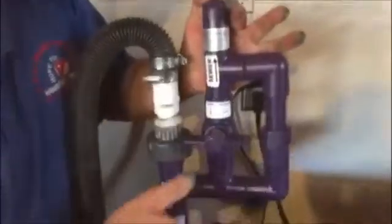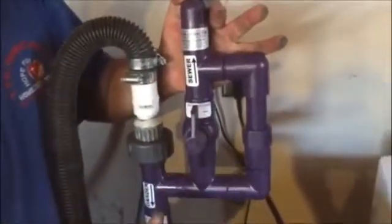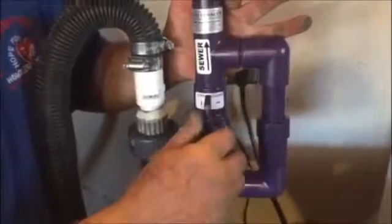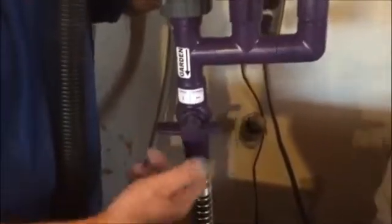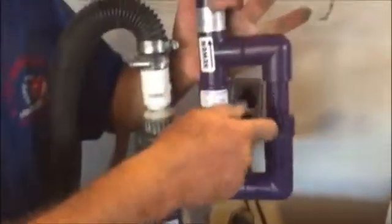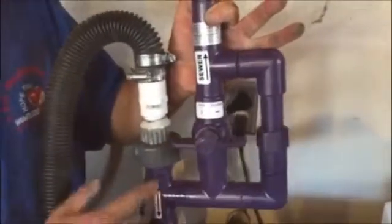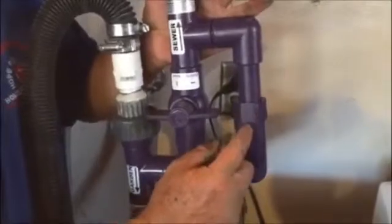If we don't want to save the water and we want to send it to the sewer, we simply turn that knob and close this one down here. To send it out to the lawn or garden, we keep that one open and keep this one closed.